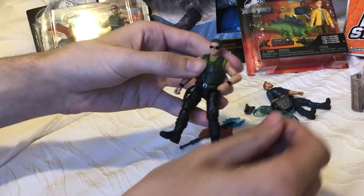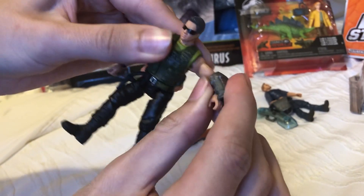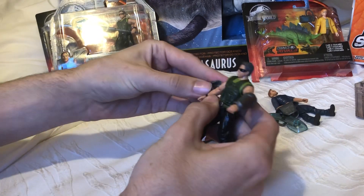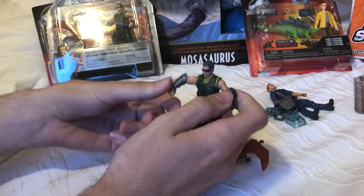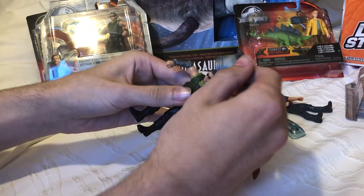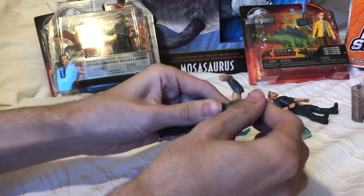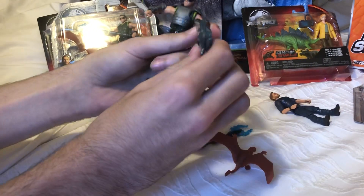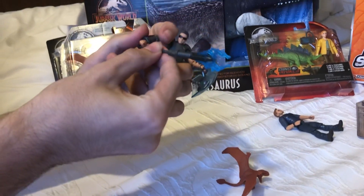Let's take a look at what he looks like with the armor pieces on. I believe the Owen figure has these on here. We'll put the chest plate on — it's a little warped, but that's fine, the plastic's bendy. So we'll put the armor on, give him the shield, and the stun baton.